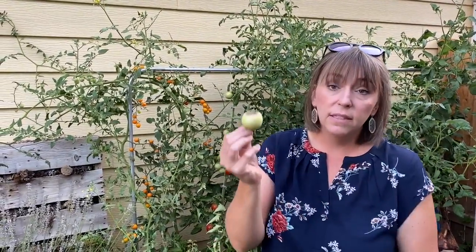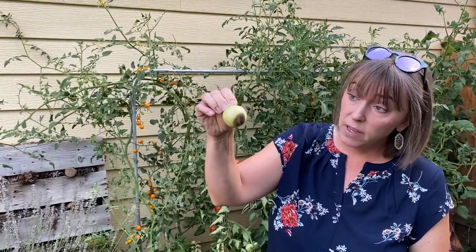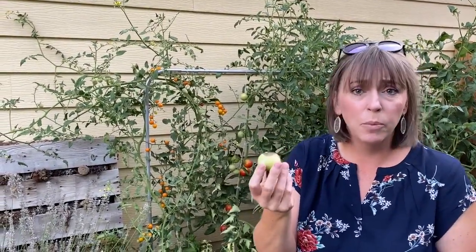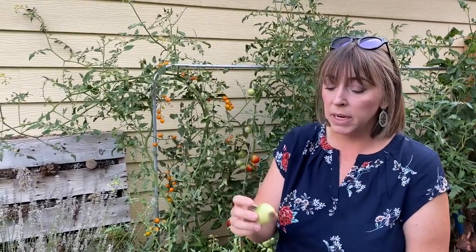How do I fix this? Well, first thing is, if I have tomatoes on my plant that look like this, I'm going to go through and remove them, because there's no point in putting resources into this tomato at this point.